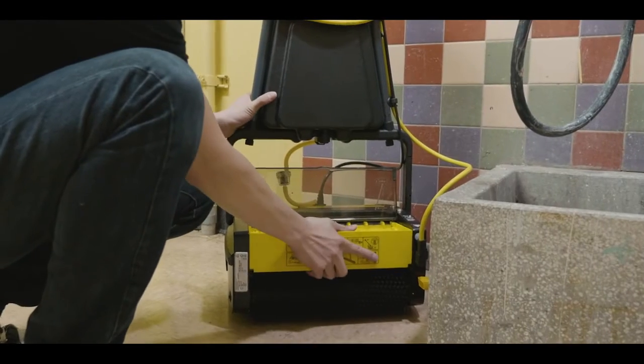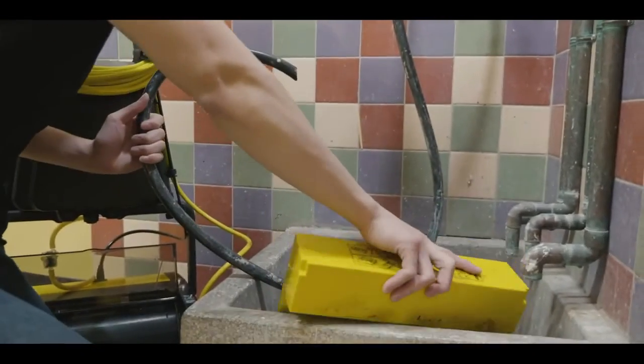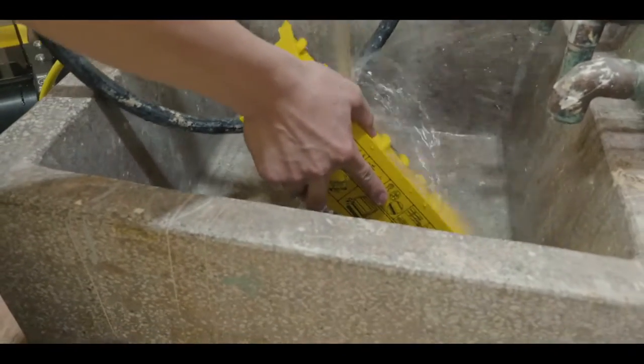Empty the recovery tank as needed by lifting the cover and pulling out the tray. When cleaning is complete, rinse out the solution and recovery tanks.